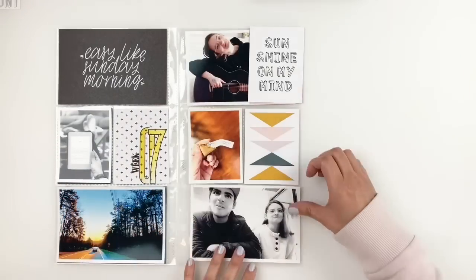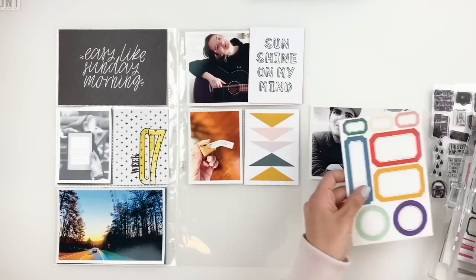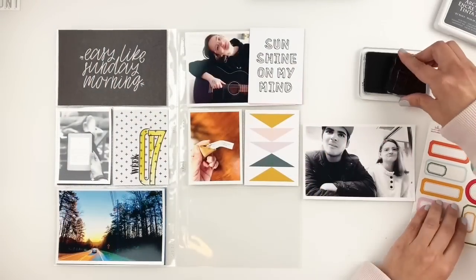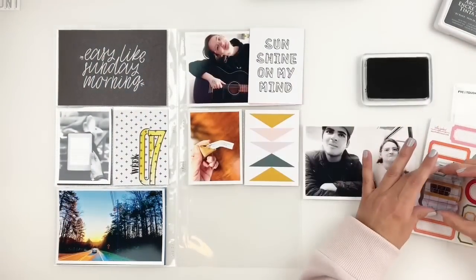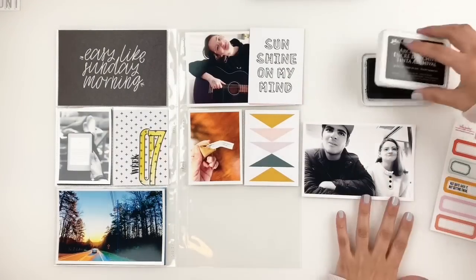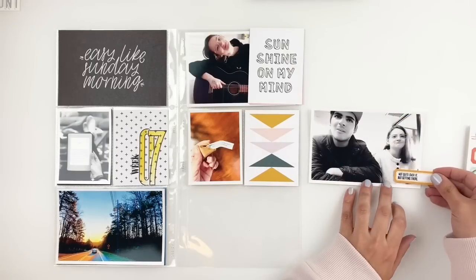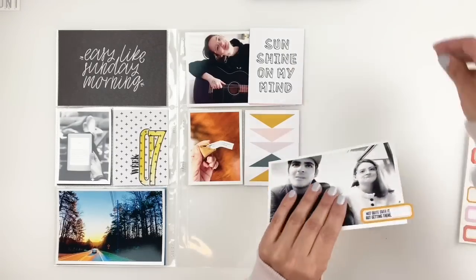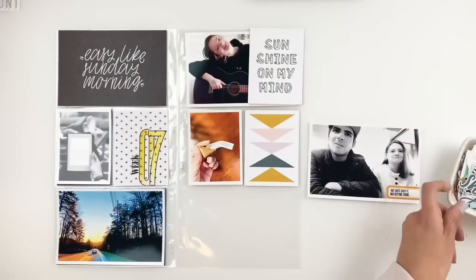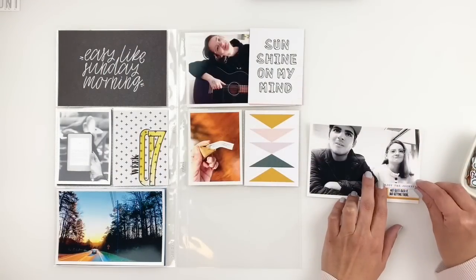I'll move on to this photo of my kids — they were really upset with my husband and I, and I snapped a photo of them, which made them even more upset. I'm going to grab one of my Kelly Perky labels and stamp 'not quite over it but getting there.' I think that's a stamp set from Carrie Bradford — it has a bunch of phrases for when you're upset, sad, attitudes, all that good stuff. So I stamped that out and I'm going through my puffy stickers and my little bowl of embellishments to add a few to this cluster.